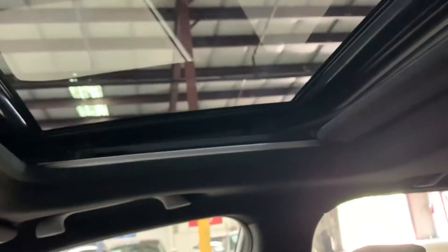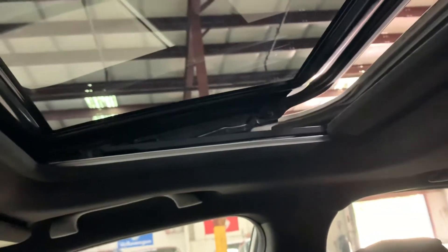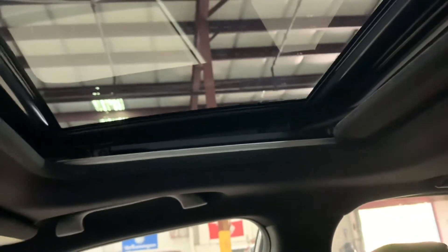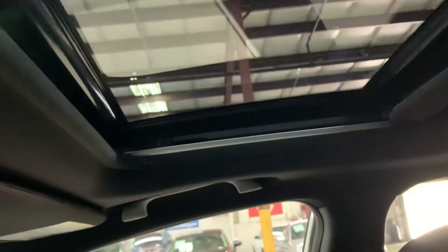I'm gonna show you the sunroof, make sure it's working fine. You can also tilt or completely open it. Open works fine, and close is fine as well. Now I'm gonna go ahead and show you the back seats.